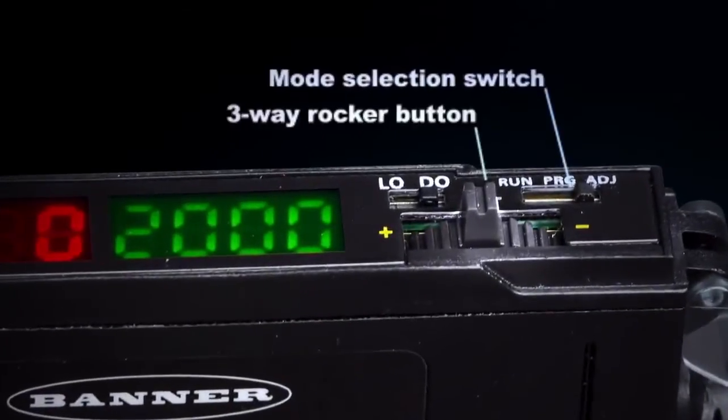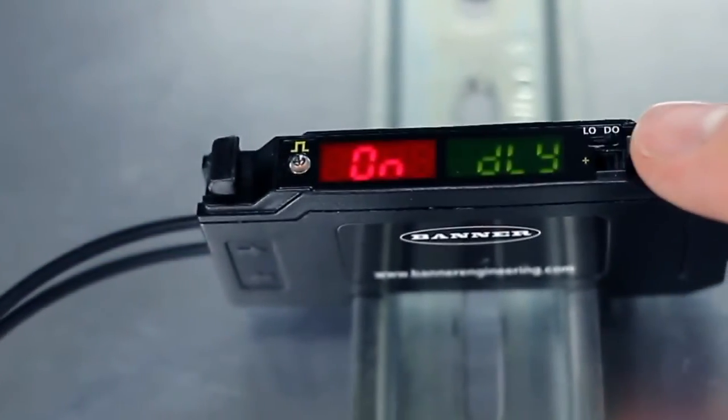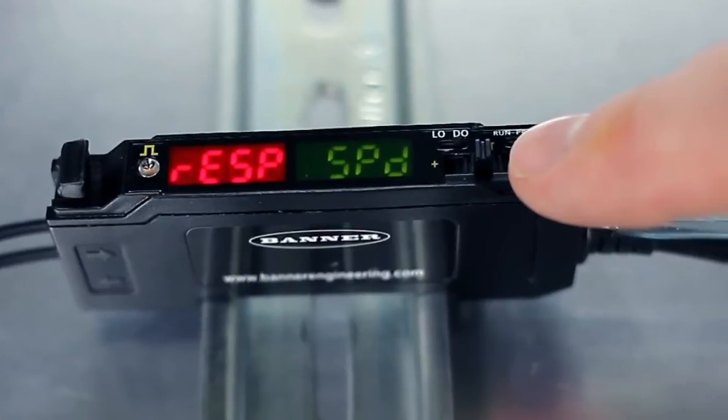The mode selection switch and rocker button simplify sensor setup and ensure precise threshold adjustment. An intuitive user interface puts the most frequently used adjustments at your fingertips to reduce installation time and ensure a quick setup.